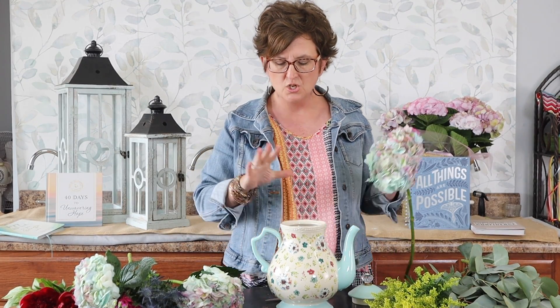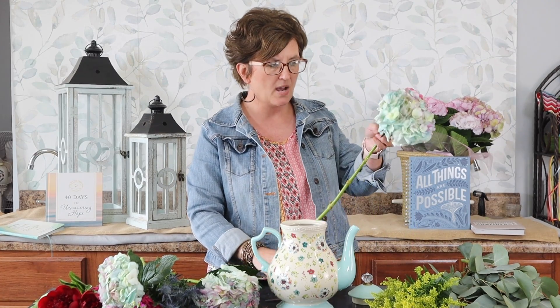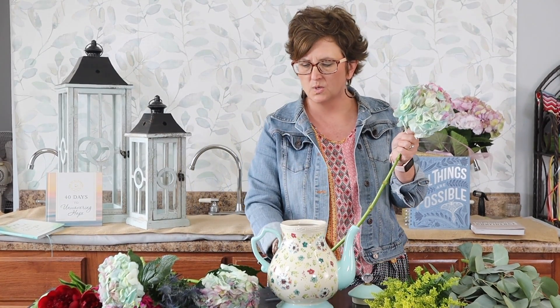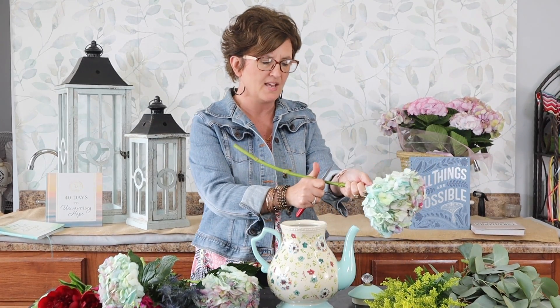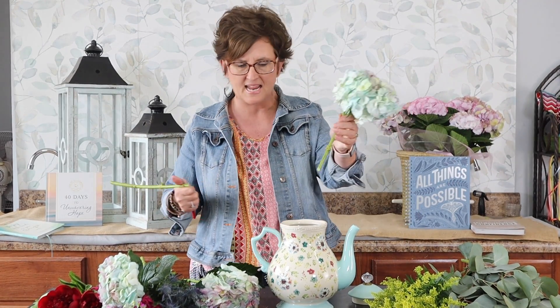Pioneer Woman pottery usually has lots of florals, but I like this one because it's not over the top. I kind of chose blooms that would match with the teapot's colors. I'm going to start out with this hydrangea — I went ahead and removed the foliage, and I'm going to take my floral knife and cut that stem at an angle.